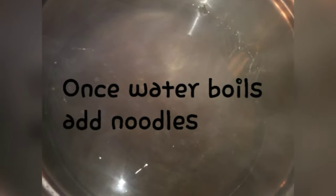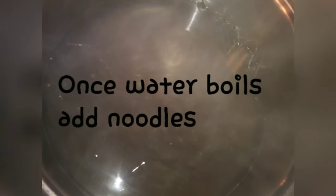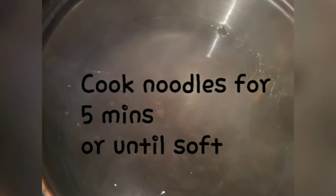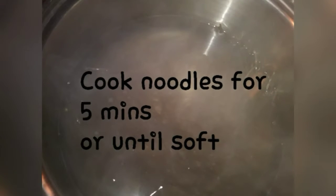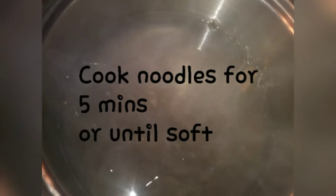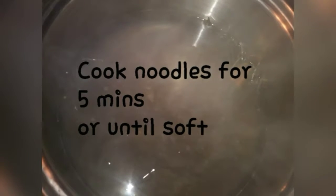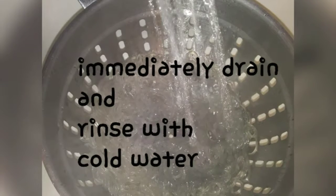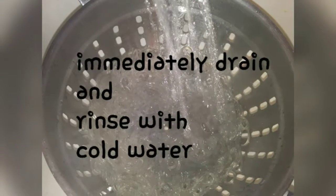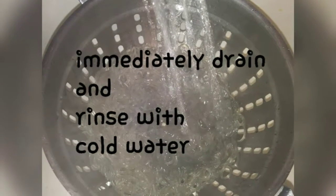For cooking the noodles, boil your water and once it starts to boil add the noodles. Cook for about five minutes until soft. Once cooked, drain them and immediately rinse with cold water. These noodles are a clear noodle so they look a little different, but they're very tasty.